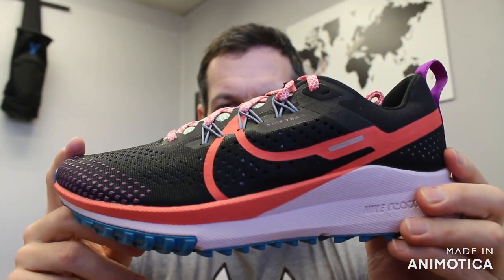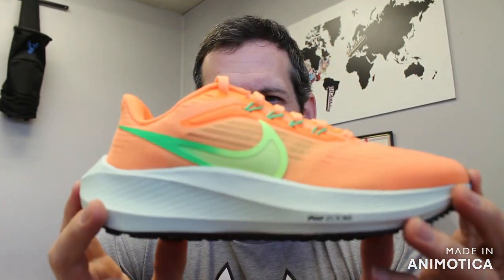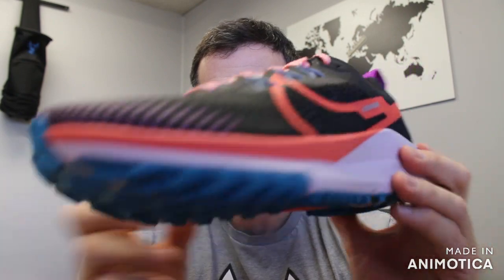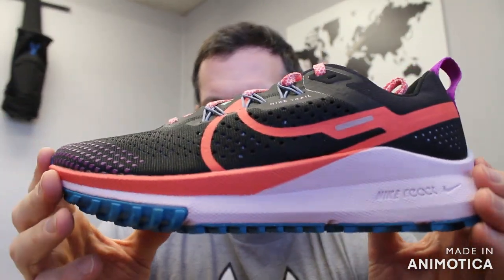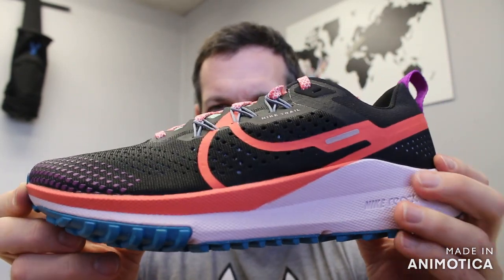This video we're going to go over the Pegasus Trail. The Pegasus Trail is everything you love in the normal Pegasus 39, but strapped in and beefed up for the trail. This is a trail to hiking shoe, so it can be versatile — whether you're just running or want to go on a day hike up in the mountains, you can rock the Pegasus Trail 4.